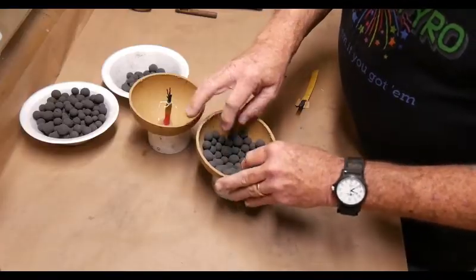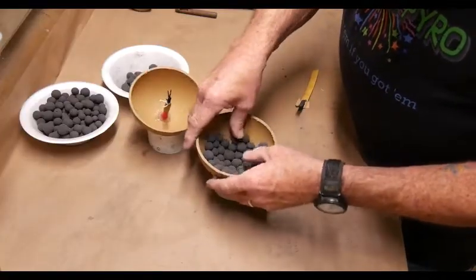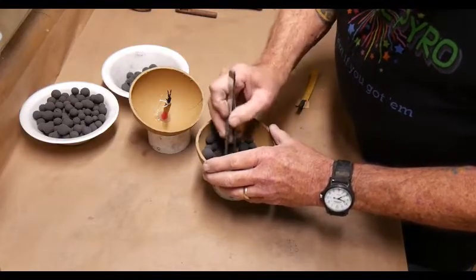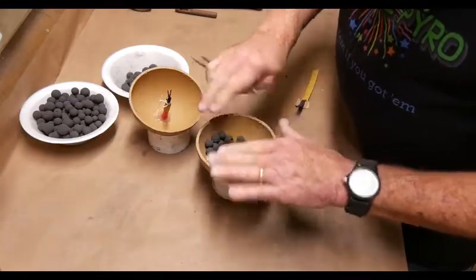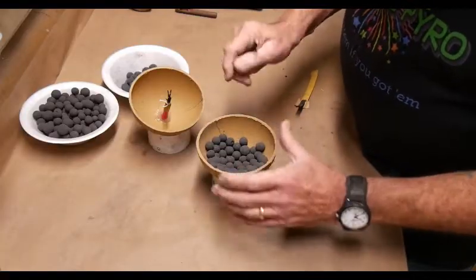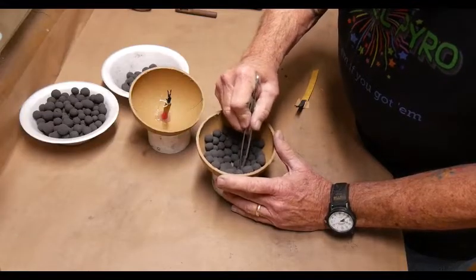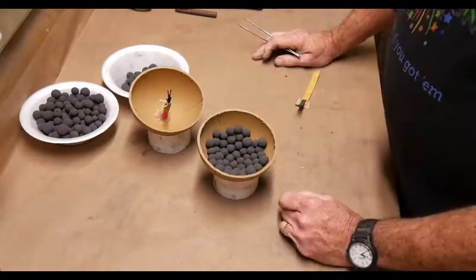We're going to try to minimize the space between the stars, and the reason for that is that a small space in here is big in the sky theoretically. So I always try to mess around, change them out, use tweezers, swap around the size to fill in the holes properly. We're going to run these all the way up to the edge and keep them from sticking out too far above the top of the hemi. It's tedious work if you really try to minimize the gaps, so let me do this off camera.